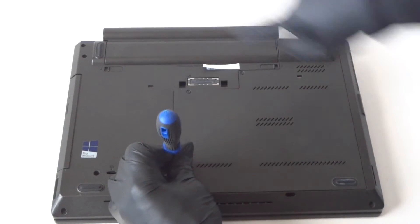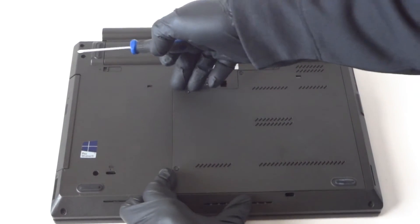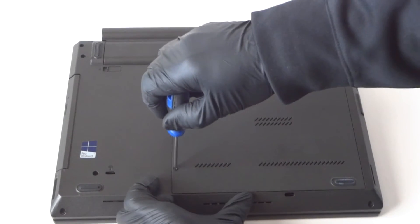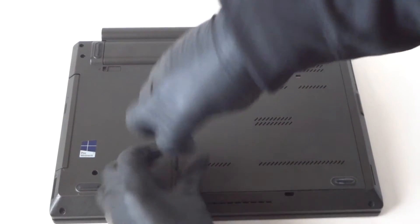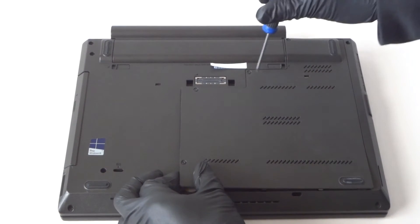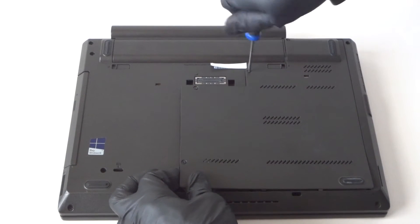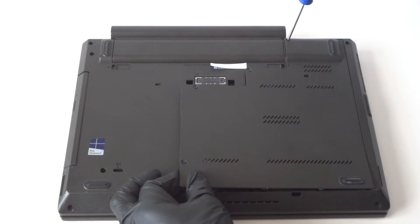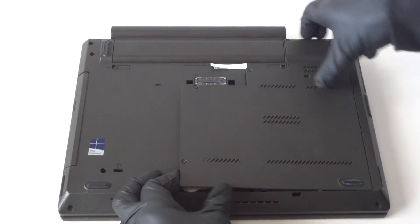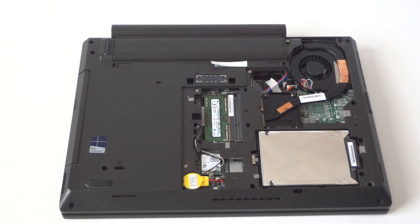There's a heat sink fin right here — you can see the processor heat sink on the back side. Now remove the roller screw here, and the panel comes off really easy.